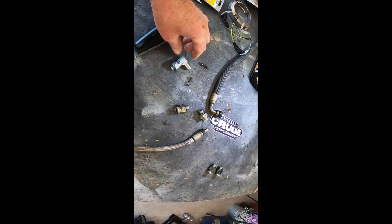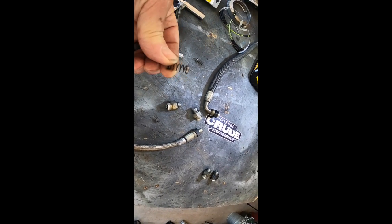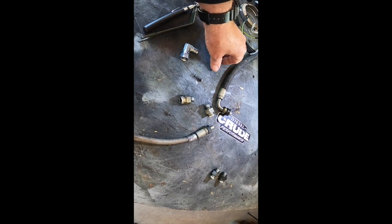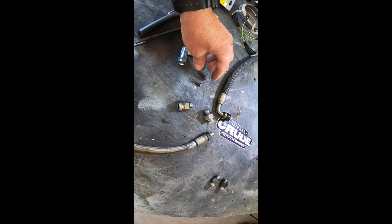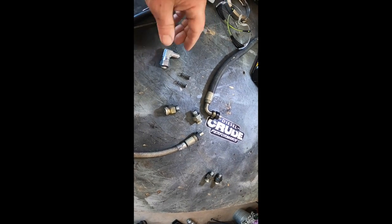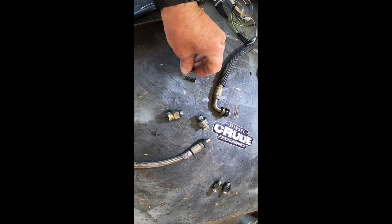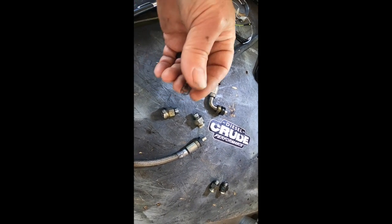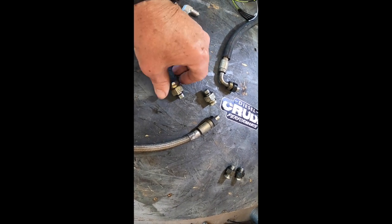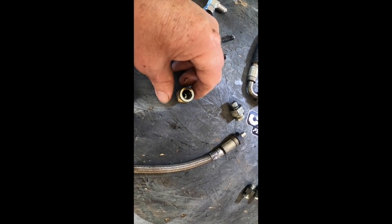When you install the new fittings on the ports of the high pressure oil pump — the HPOP — you'll see these springs with a little disc on the end. That's a check valve. Everybody says to take those out, and Crude Performance says to take them out too. That's what they look like — they'll be right inside the port when you unscrew the fittings. Here's one of the old fittings with the snap-on connector and spring in it. Much better to go to a regular hydraulic fitting.